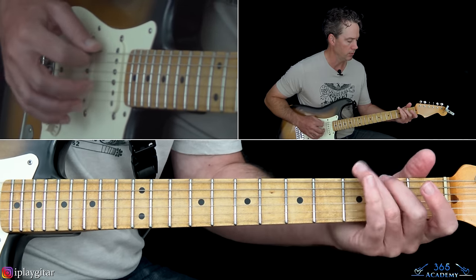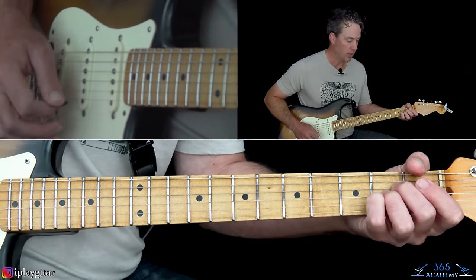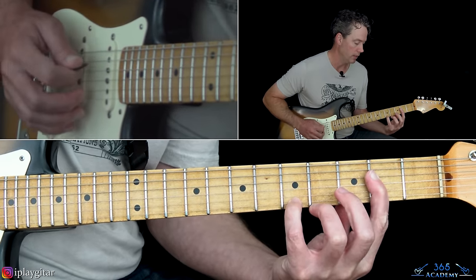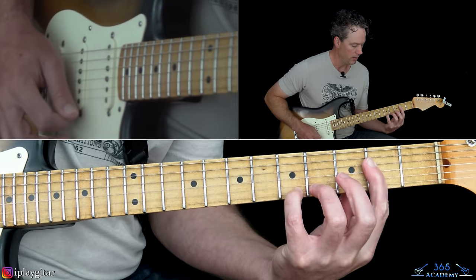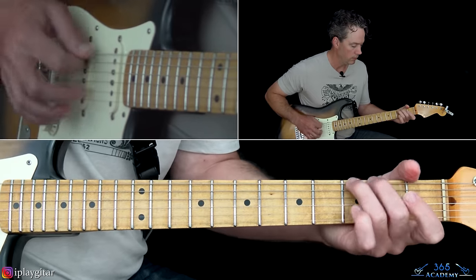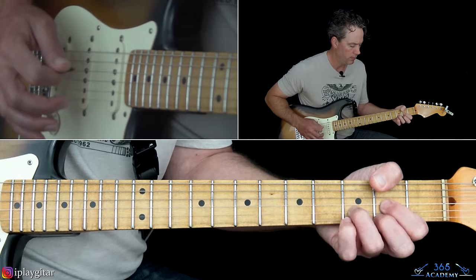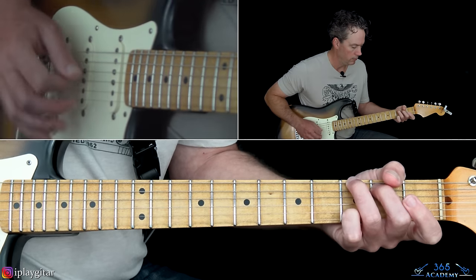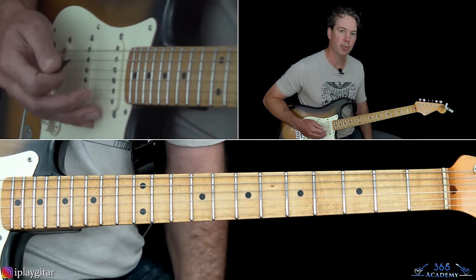When you get to the G, you can strum it, and then into the A. When you get to this A chord, you can use the higher voicing — it sounds a little bit closer to the recording. That A is twice as long, and then that leads into the pre-chorus.